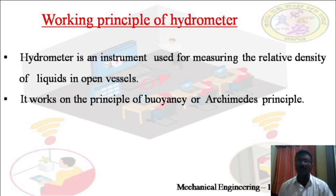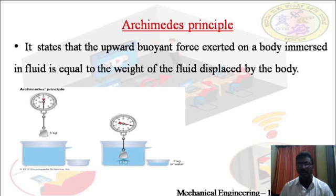The hydrometer works on the principle of buoyancy, also known as Archimedes' principle. Archimedes' principle states that the upward buoyant force exerted on a body immersed in a fluid is equal to the weight of the fluid displaced by the body.